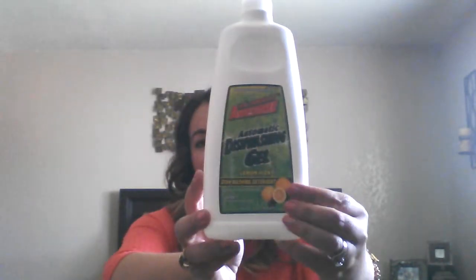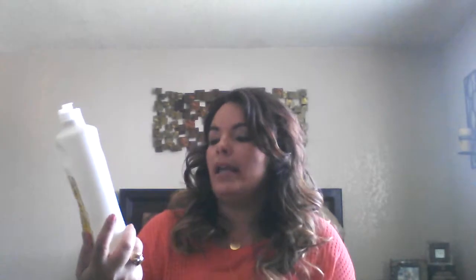Everything else is either from the dollar store or 99 cent store. I picked up the LA Totally Awesome automatic dishwashing gel from the Dollar Tree. It has a lemon scent — not a strong lemon scent, but it's there. It worked okay; it wasn't one of the best dishwashing soaps I've used in the dishwasher, but it worked well and I would probably buy it again.